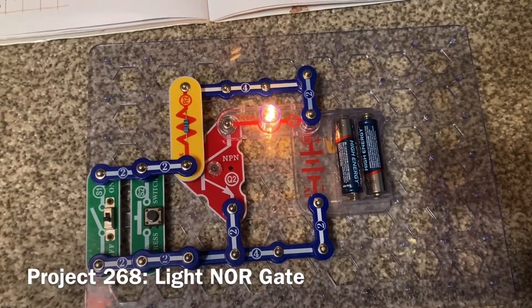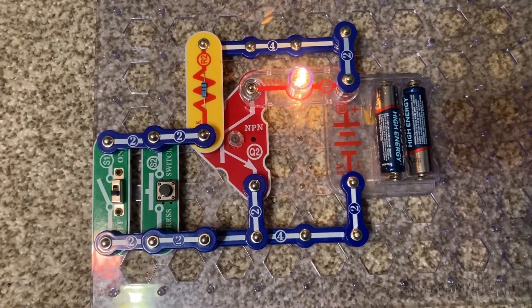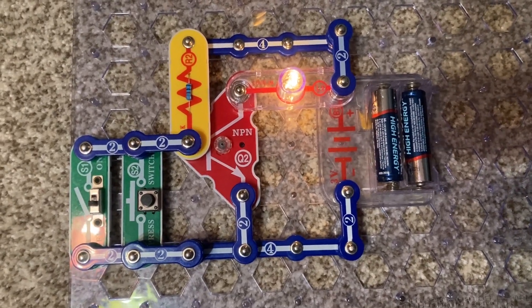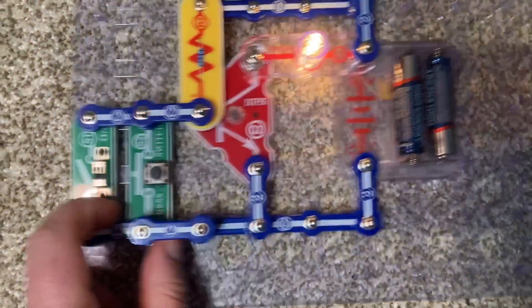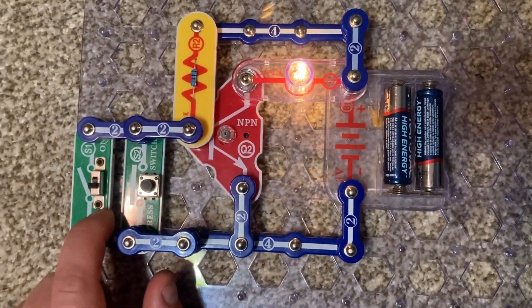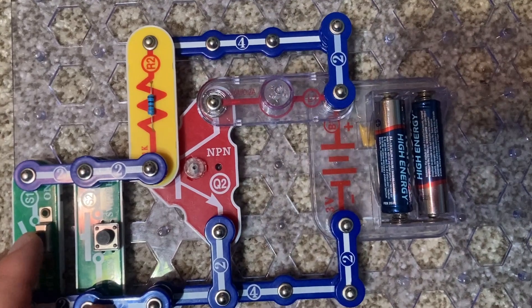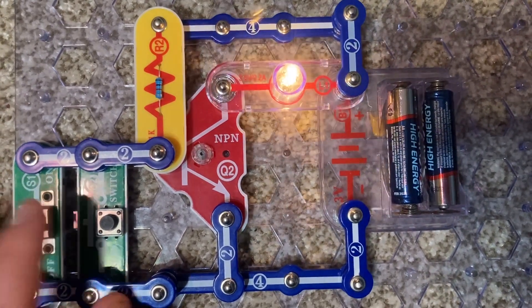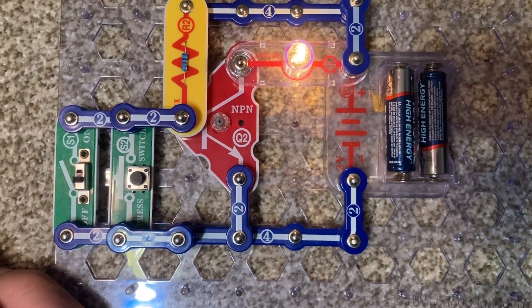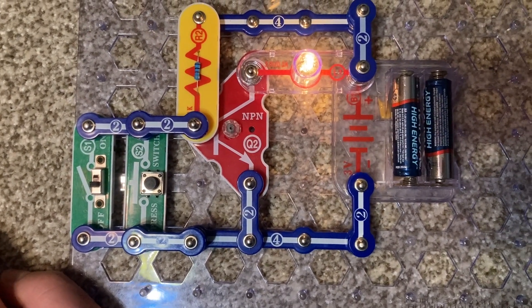Here is what I call a logic circuit — specifically, this is called the light NOR gate project. With this type of circuit, the lamp is on when neither of the switches are on. In other words, the lamp is on when neither the slide switch nor the press switch are on. But when I turn on either switch, the lamp goes out. For example, in computer logic: if neither condition X nor condition Y are true, then you would execute instruction Z.